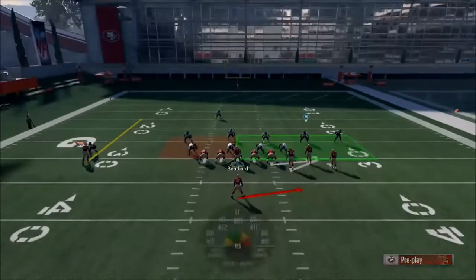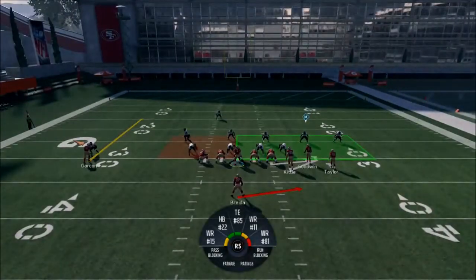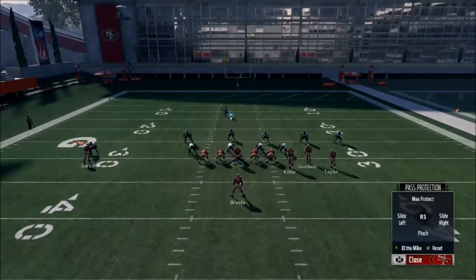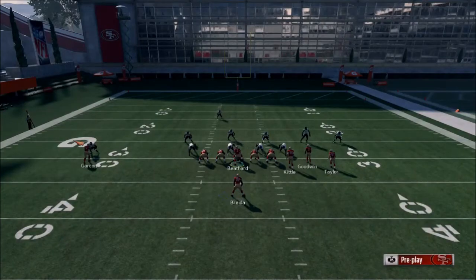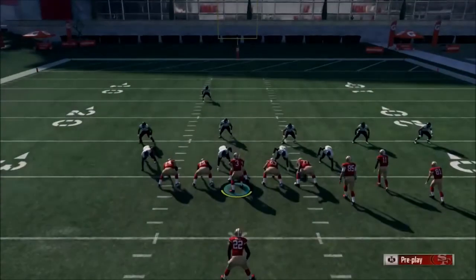Too bad I wasn't using another controller. A lot of popular defenses in goal line. If anyone watching this in the comments could write down how to re-spot the ball — I thought it was L3, but it just locks me onto the quarterback.